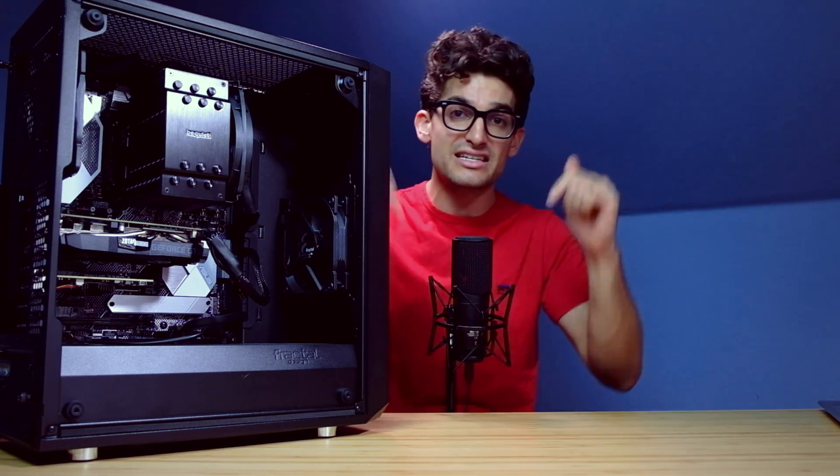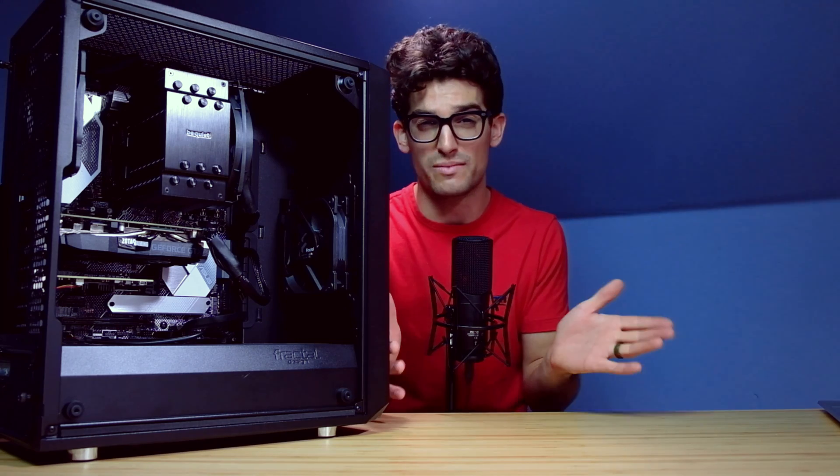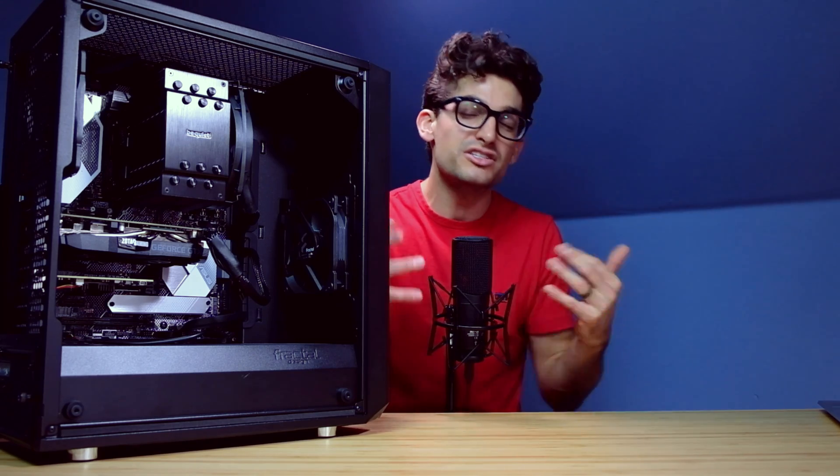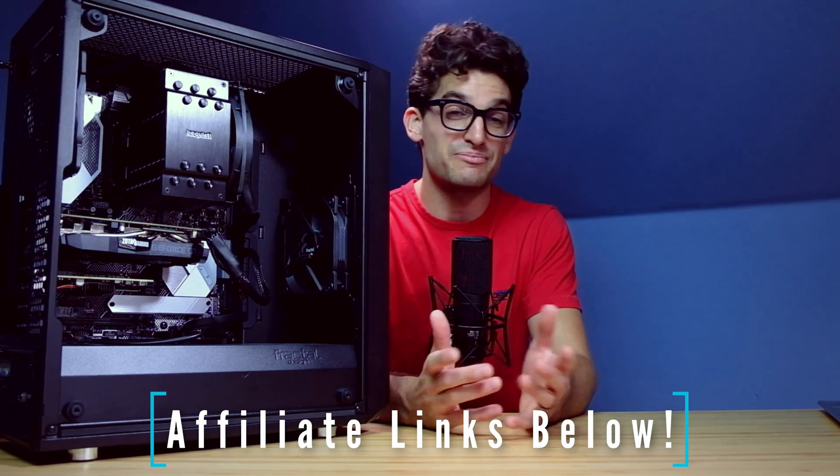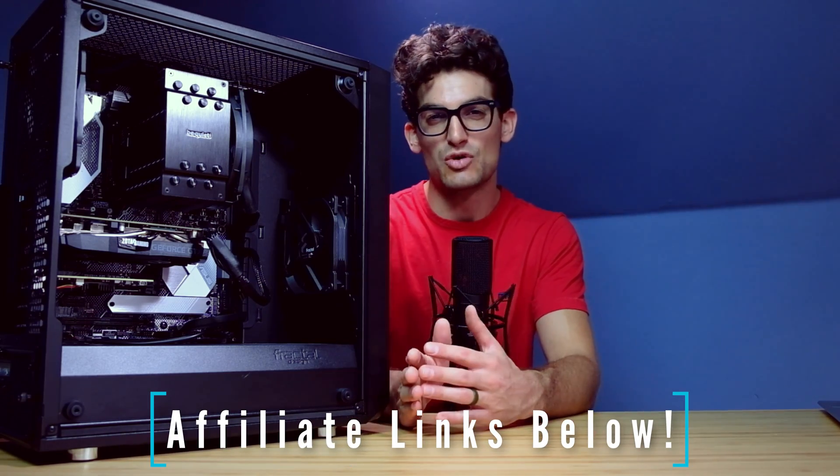Videos for installation guides and links in the description below for either of these products if you want to make a purchase. If you do make a purchase, I'll get a small commission but at no extra cost to you. Let's keep this channel alive and the helpful content coming your way. Until next time, keep editing, keep designing, keep creating. My name is Benji Kaiser and I'll see you in the next video.